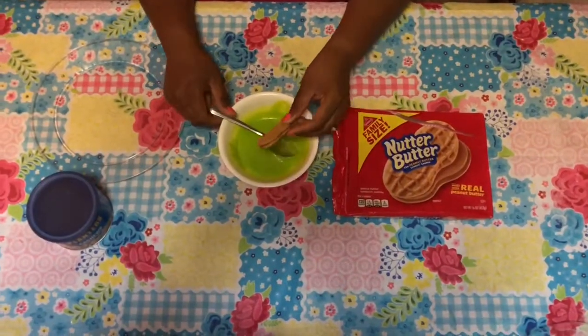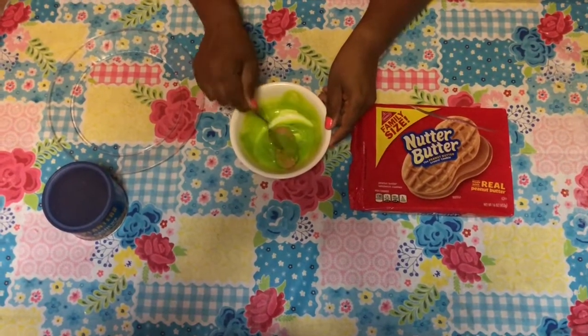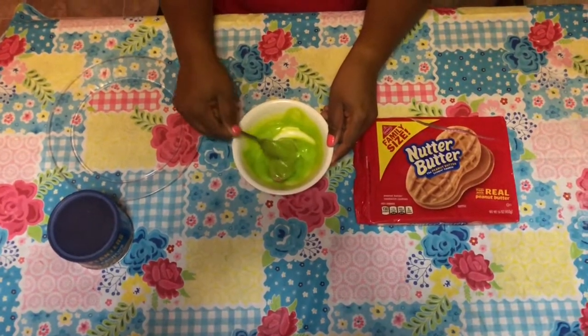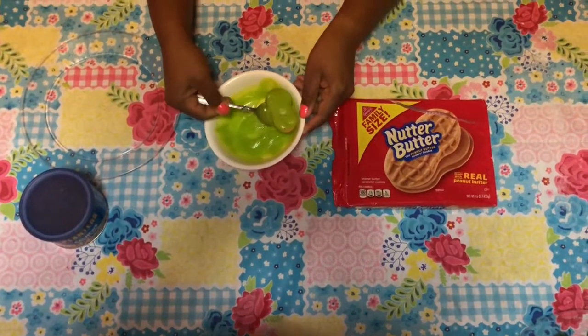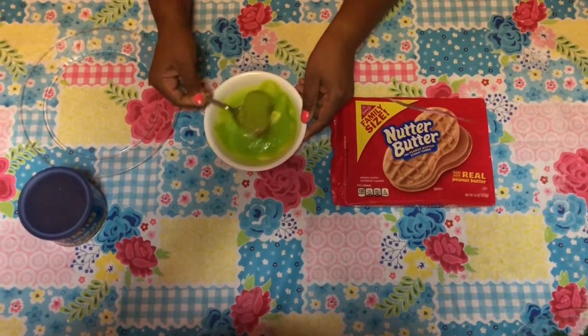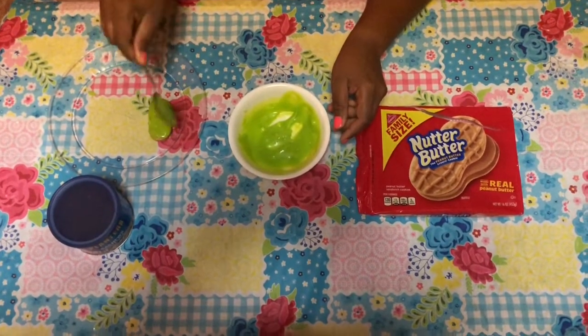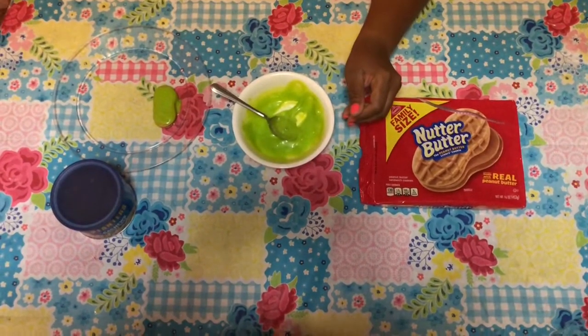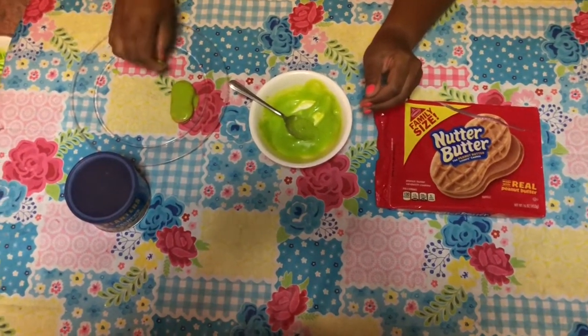Alright guys, let's get started. We will put it in the green chocolate and just make sure you get it completely coated. You can also use some wax paper to put them on so they won't stick. Then the next step is I will get some cashew nuts that I've dyed with food coloring.